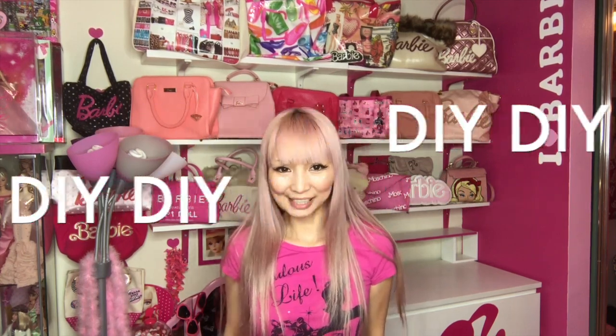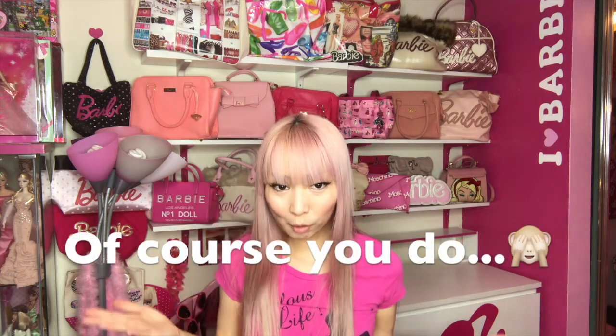Today I'm doing a little DIY here. These are my Barbie purses. Now I have even more purses and I cannot fit them anymore.